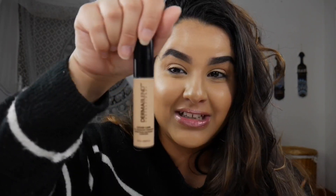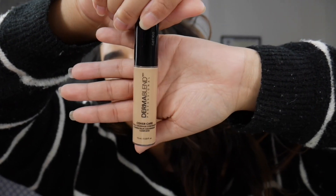Hello and welcome back to my channel — if you're new, welcome! I'm Vanessa, this is NessaCXBeauty. Today we are going to be reviewing and doing a wear test of the Dermablend Professional Cover Care Full Coverage Concealer. It retails for $28 and has 0.33 fluid ounces, which is very standard for a high-end, Sephora luxury brand.